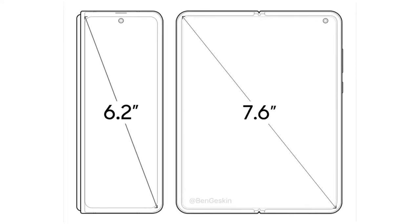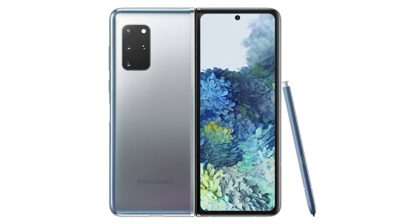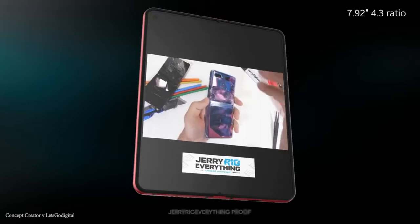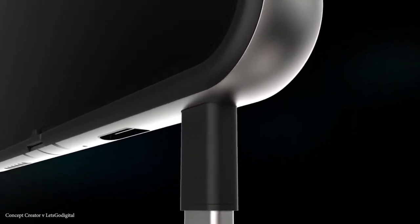The outer cover display has also improved a lot — we get a full-size display now with a hole punch there as well. Battery could be 4300mAh with the cameras of the S20 Plus, and there is no support for the S Pen.